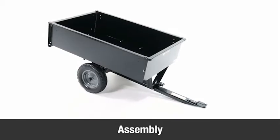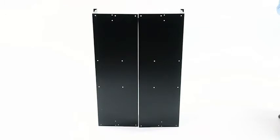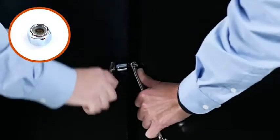In this segment we'll show you how to assemble the cart body. Begin by standing the two cart body panels (Part 12) on end and aligning the holes. Next, insert quarter inch by five-eighths inch hex bolts (Part A) through the holes and secure them with quarter inch nylock nuts (Part D).